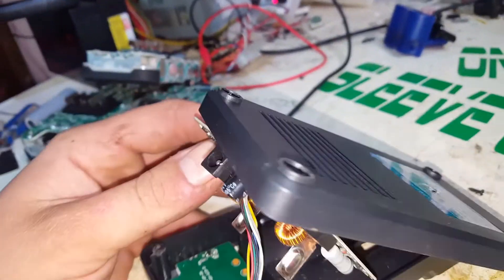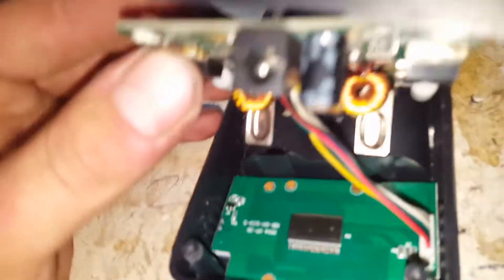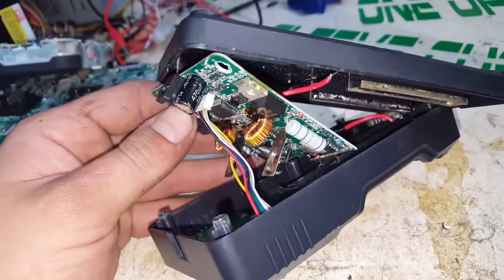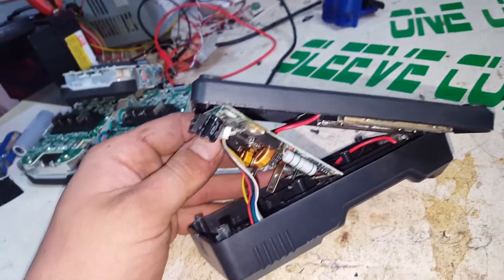There you go — something to look for if you have one of these that fails. The screws inside have gone rusty too, which is weird. I don't think it's ever even been outside, let alone in a moist environment.